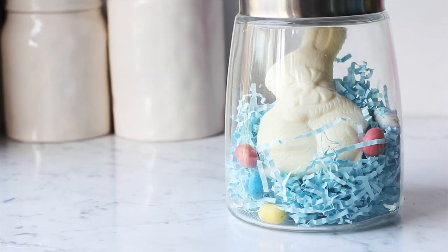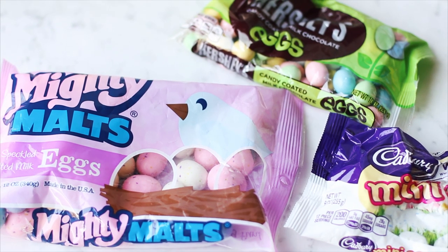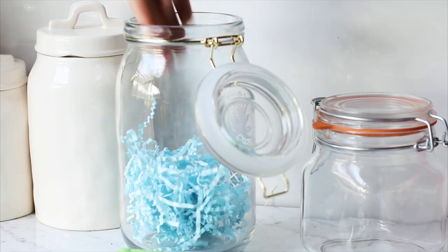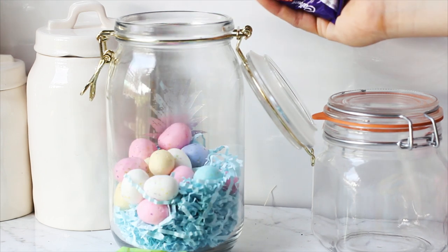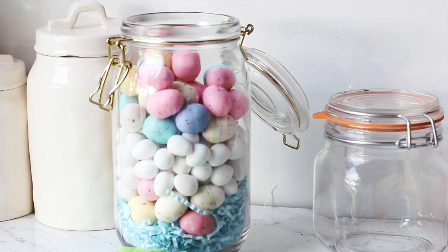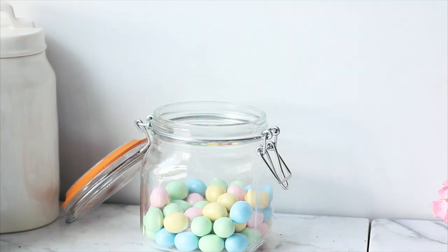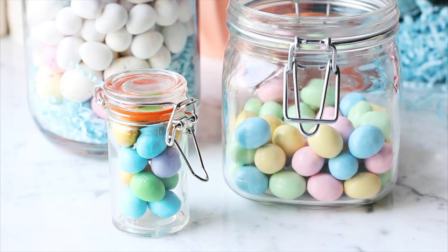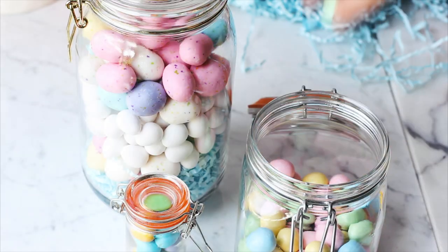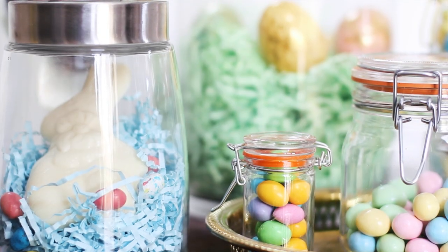The next thing we're going to do is use some variegated glass jars — you can get these at TJ Maxx or HomeGoods — then pick your favorite candies. I happen to love robin eggs. So I'm going to add some grass so we don't have to have as much candy, and then layer the different textures, colors, and sizes in the robin eggs to give some variety. It makes it look a little more thought out and interesting. Then the little jar — these are Hershey eggs, totally delicious. The trick to the candy bar is just different sizes, different shapes, and always work in odd numbers. Height is also a great way to make it interesting.